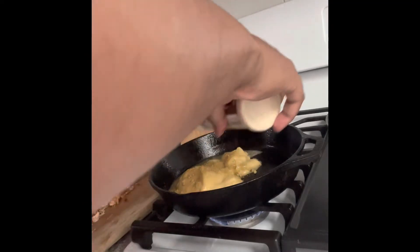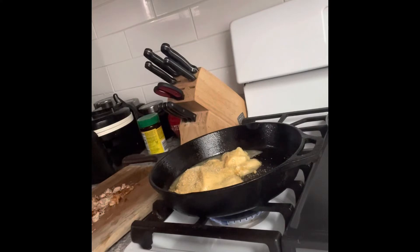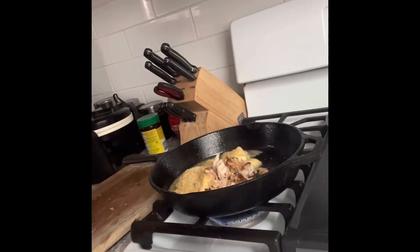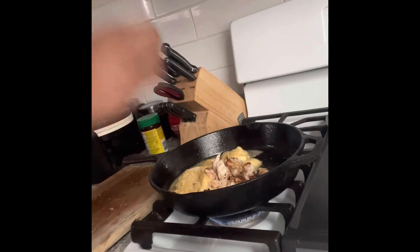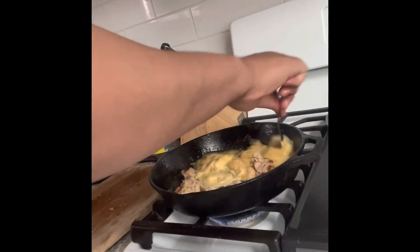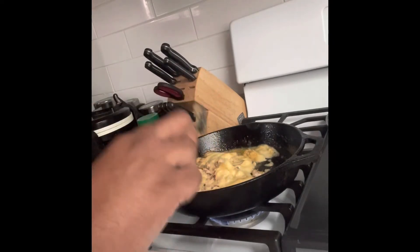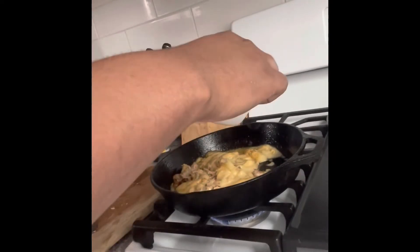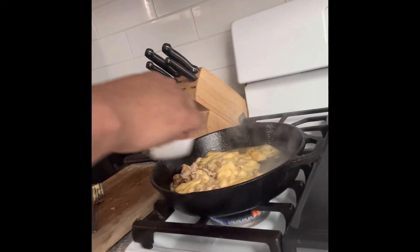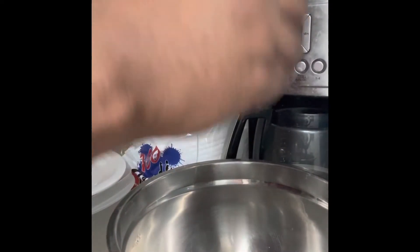I added my garlic powder and my cut-up cooked chicken into there too, so we're gonna stir that around. I also added just a little bit of water so it won't be too salty — I don't want it to be salty. And we're gonna cook that.